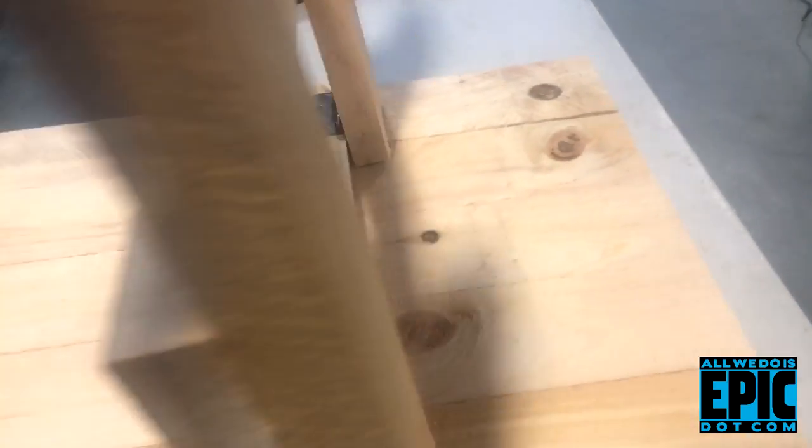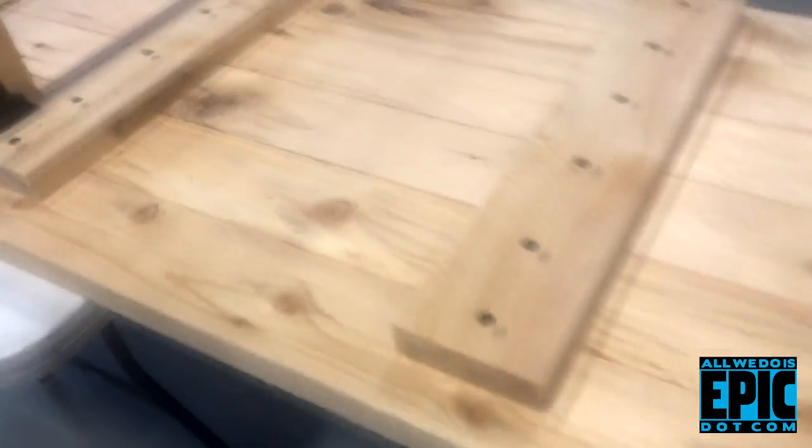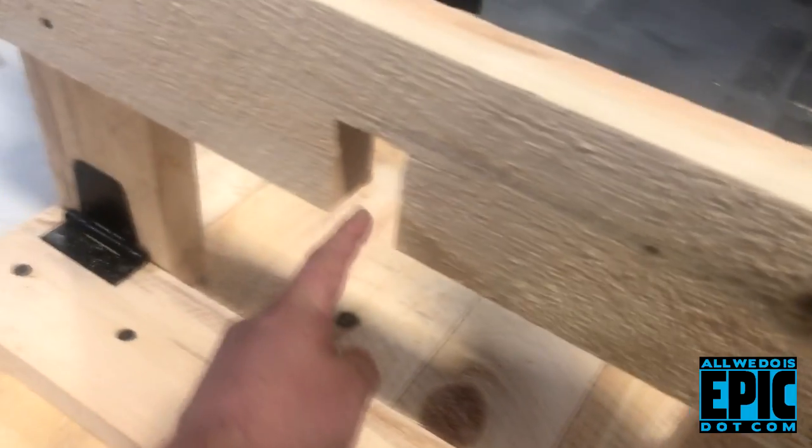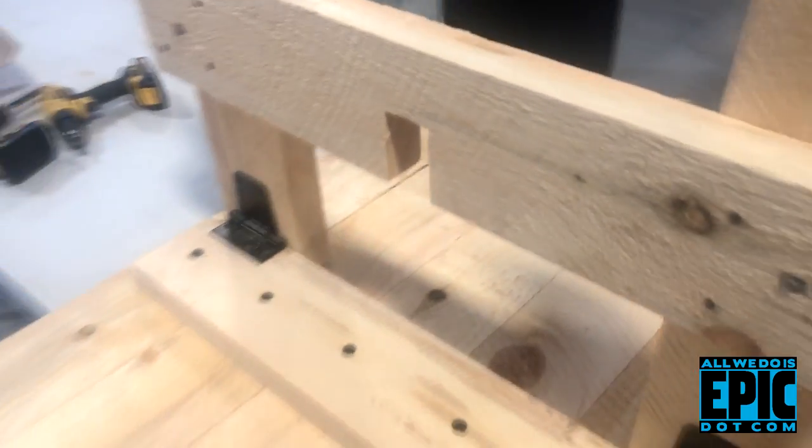You're going to cut all your wood at eight feet, six boards, square everything off, line them up on the table you're working on. Then you're going to cut five cross pieces - you need one, two, three, four here and five on this side. You're going to notch the center out two inches. I'm working with 2x6 rough cut lumber.